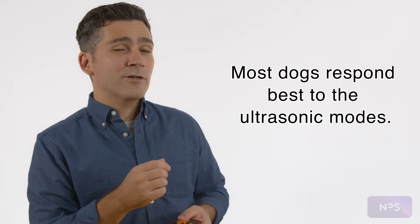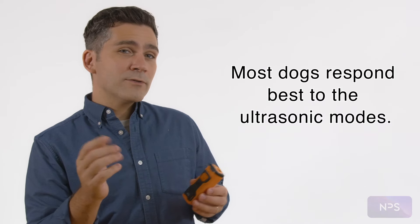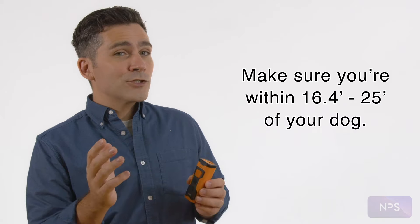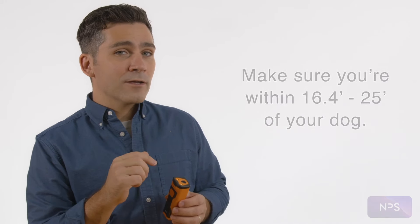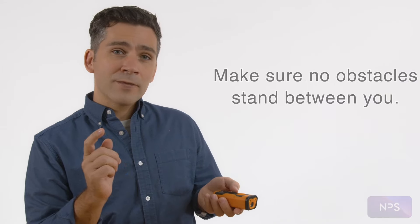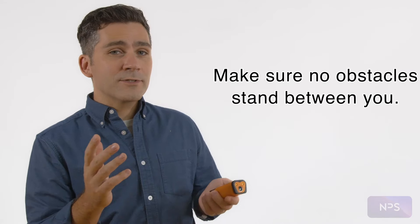Some dogs' behavior can be corrected by sound, but most dogs respond to ultrasonic. First and foremost, make sure you're within 16.4 feet of your dog. Make sure to point the device directly at your dog and make sure that there aren't any obstacles between you.